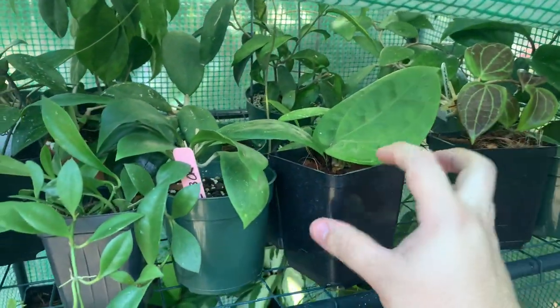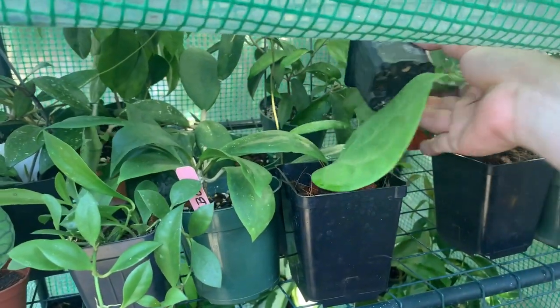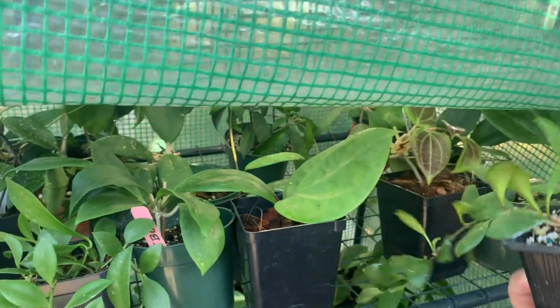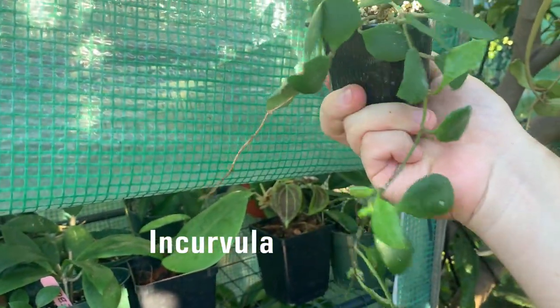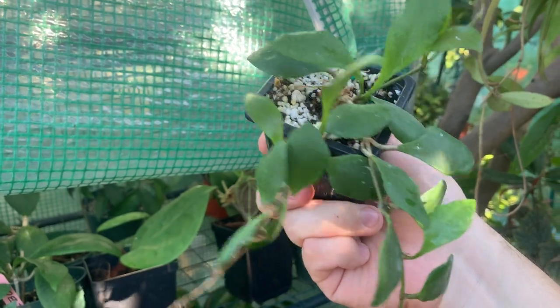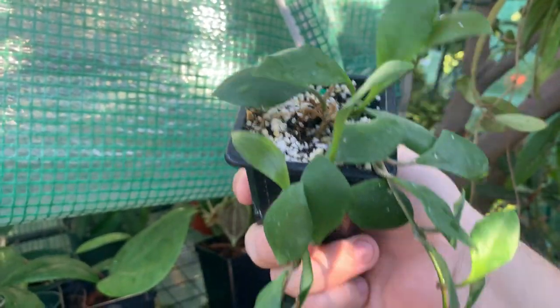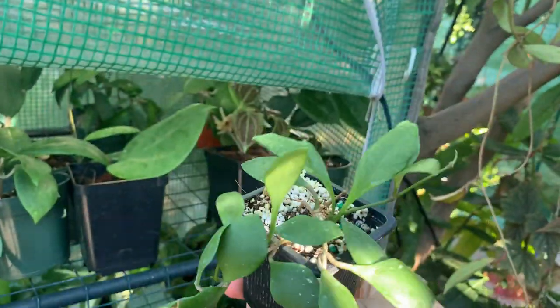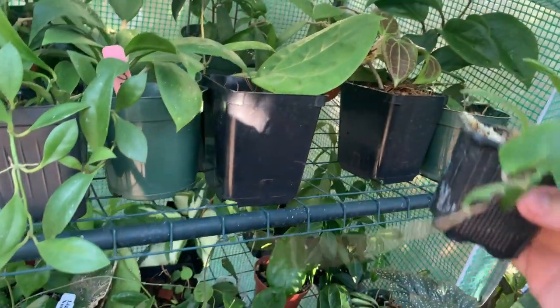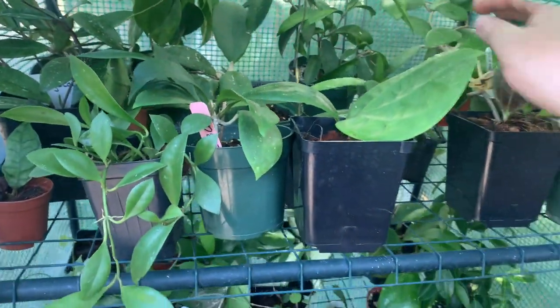Moving genevieve to the side, I have hoya incurvula, which I got from Gardino's Nursery. It's doing quite nice — it's actually started to grow this summer and it's growing a little tendril on the side. It's not one of my favorites because it hasn't really done much, but it is looking quite nice, so not many complaints.